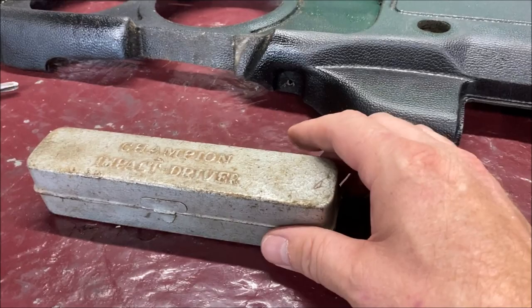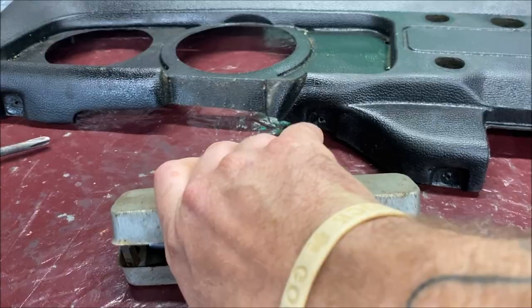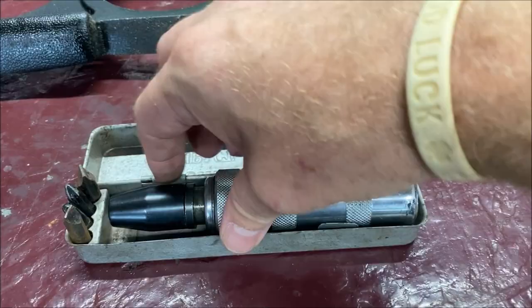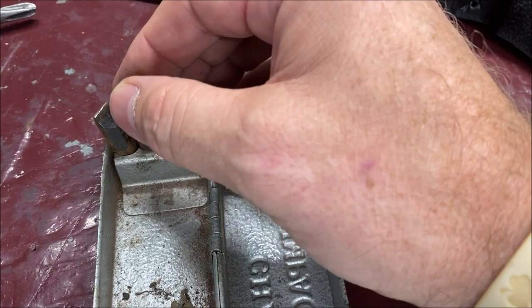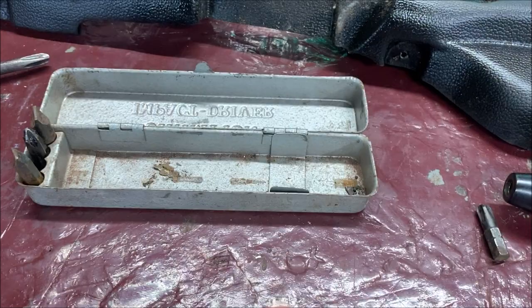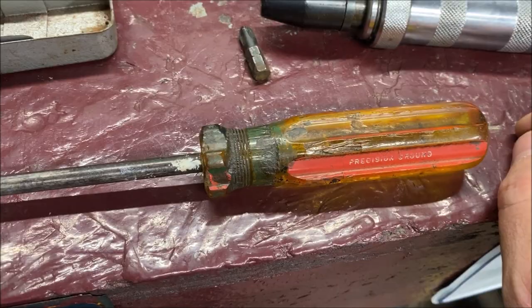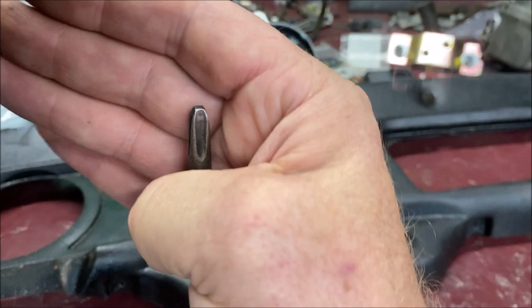First thing I'm going to use is this impact driver — it says Champion. This thing is old. I'm 57 and this was in the garage when I was 14 and 15 with my father. This impact driver is what you need. They still sell them of course. We want to use the large Phillips, which is pretty big. The Phillips screws — I believe the thread pitch is 8mm by 1.25 — and the head on them is a number four Phillips. I happen to have one from my dad's garage. Made in USA. That is a number four Phillips.